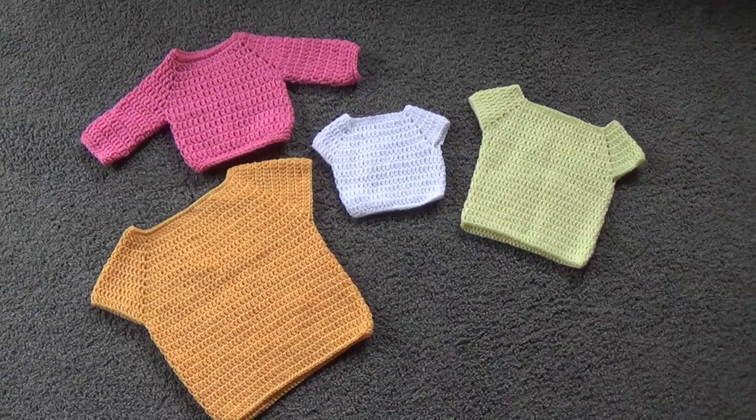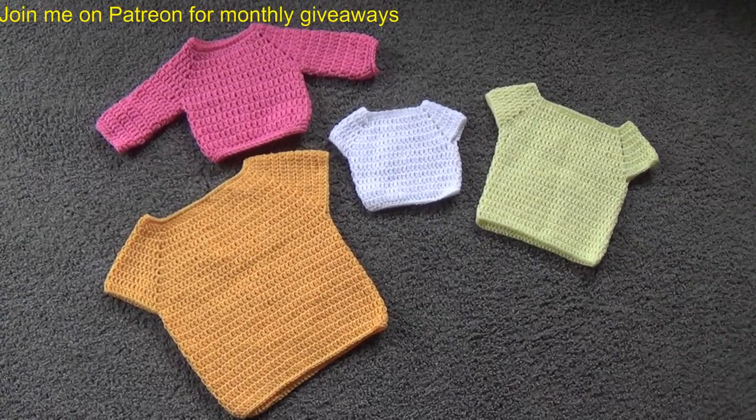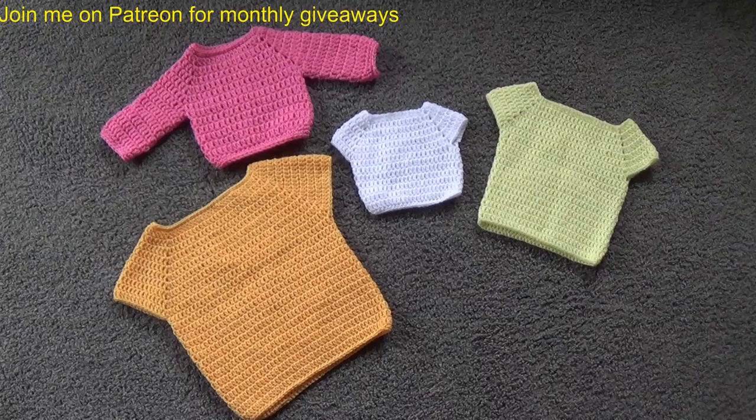I am now on Patreon, so I'd love for you to check me out over there — the link is in the description box. We'll be starting giveaways, and there are early bird links to video tutorials so you can see them before everyone else. There are also behind-the-scenes photos and random giveaways over there as well.